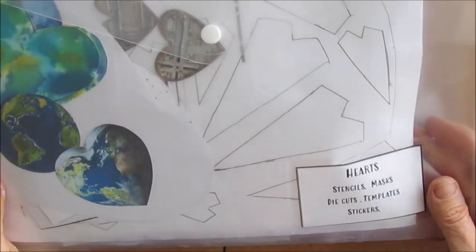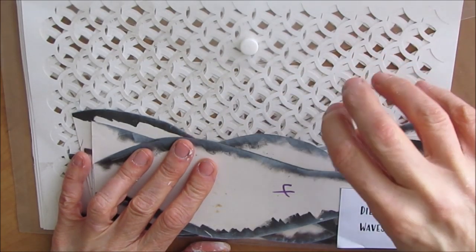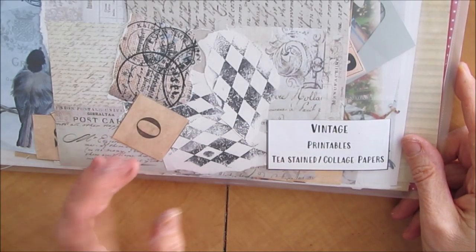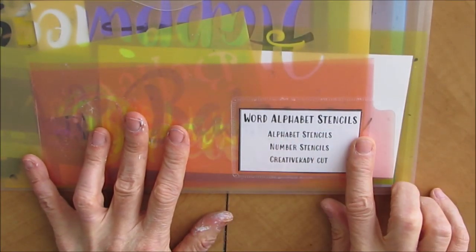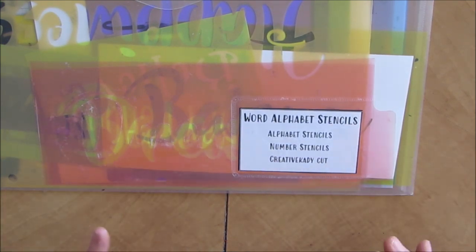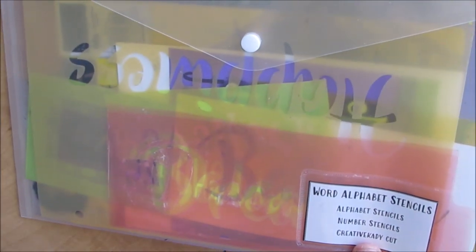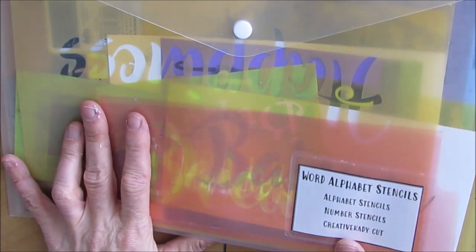So these are all those kinds of things - the templates, the tracers, the stickers, embellishments, magazine picks - they're all together in that folder. We have parts: stencils, masks, die cuts, templates, stickers, die cut textures, things I've cut with my silhouette. I use this to collage on, and there's a waves template. I'm into the vintage scene right now - printables, vintage printables, free printables, tea stained and collage papers that I use in my backgrounds. My word alphabet stencils, things that I've purchased and things that I've cut - all about words and alphabet. They're all in here. I've had these and they floated around and I spent an awful lot of time looking for them, but now I have one place.